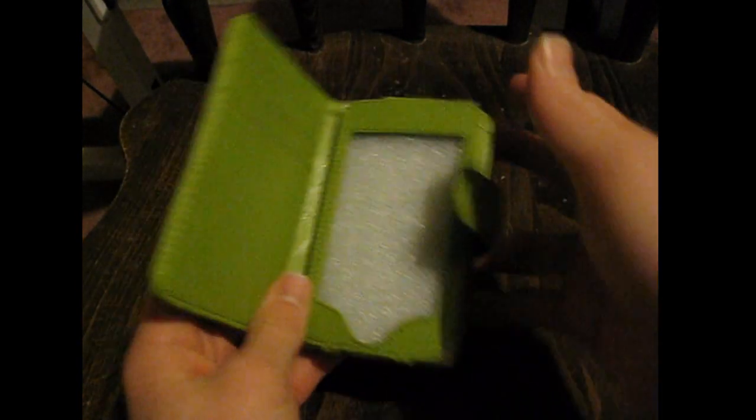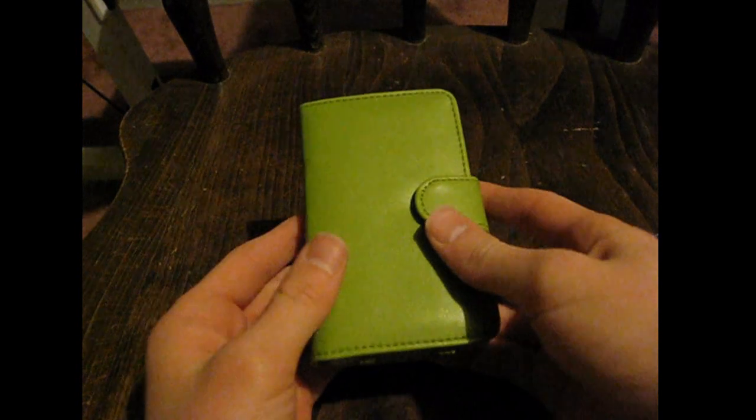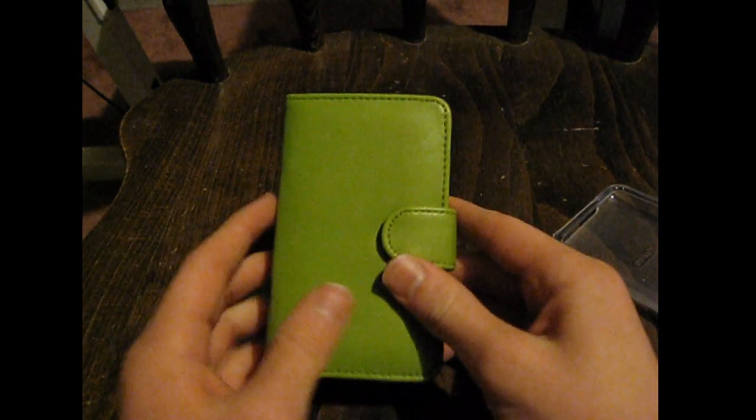But with this case, it protects the front, back, and the sides, so your iPod is much safer. This can withstand multiple drops, unlike a typical case which would probably crack in just one drop. That's what I love about this iPod case.